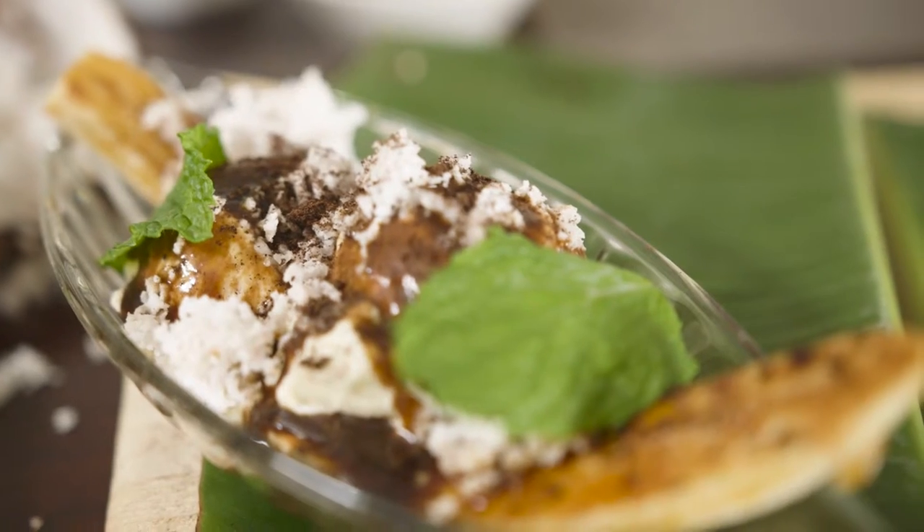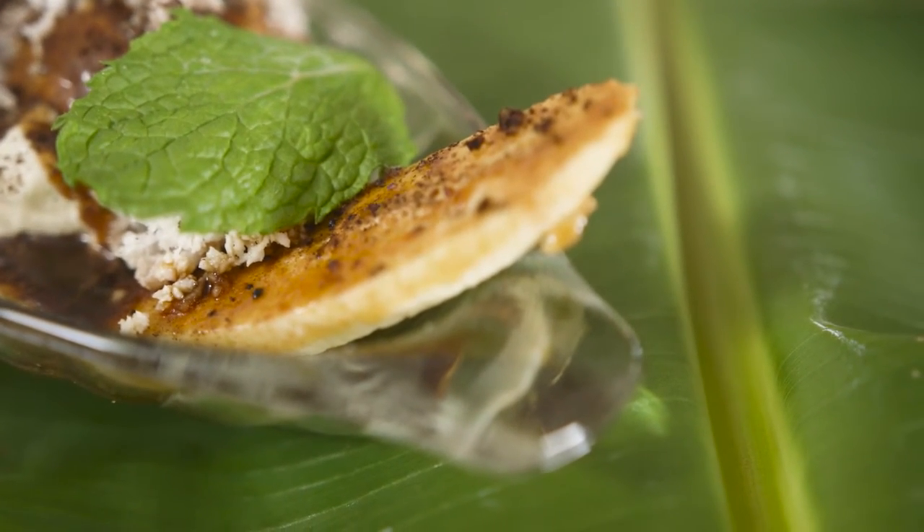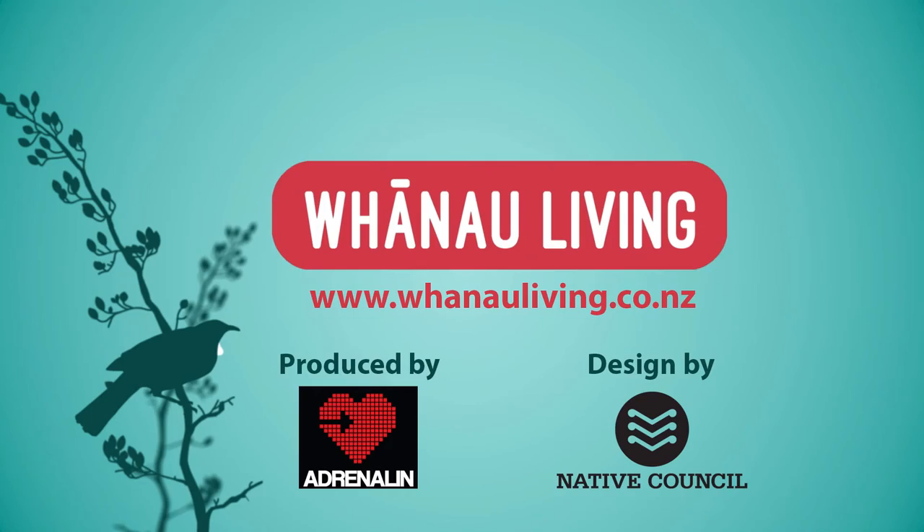Wow. There's nothing like this. Thank you so much for sharing all your food knowledge and your love of the kai of the Pacific. I really feel like I could make this, I could definitely enjoy it. Thank you so much. Pleasure to be here. And I'll just eat some more — don't stop!